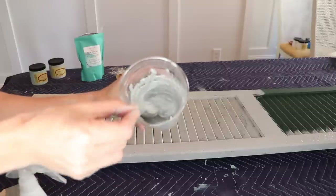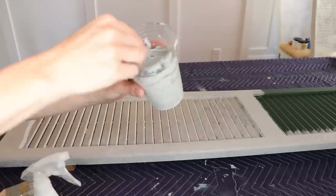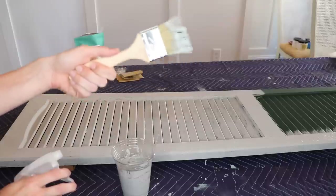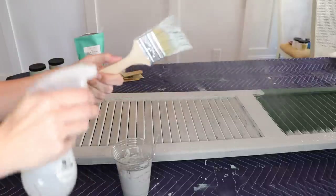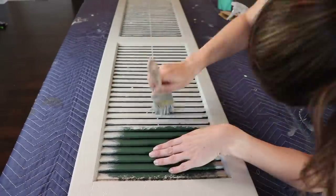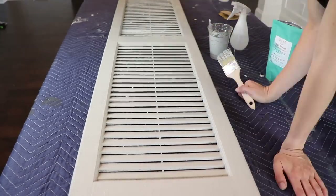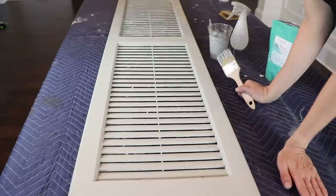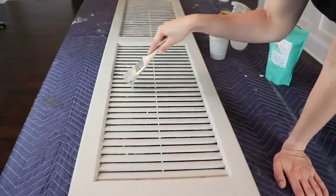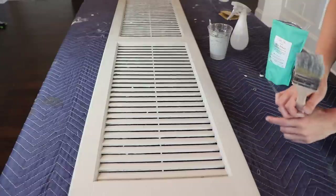If the paint is hardening up on you too quickly, you do have to work pretty fast with this stuff — just spray it with a little bit of water to make it a little runny again. Your brush will also start getting gunked up, so spray the brush as well. I ended up using all eight ounces of Driftwood to cover my three shutters. If you're doing a similar project, I'd recommend getting the 16-ounce can. Once all the paint is on, if there are any peaks that are too high, you can smooth them out. Then let it dry before the second color.